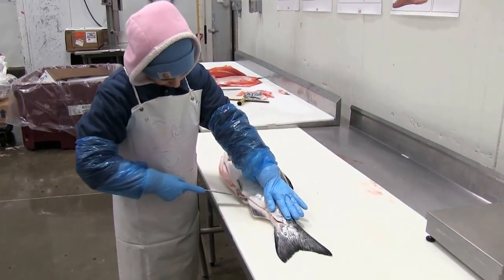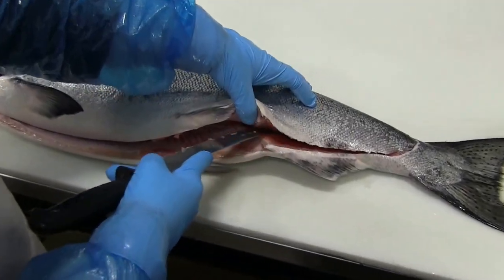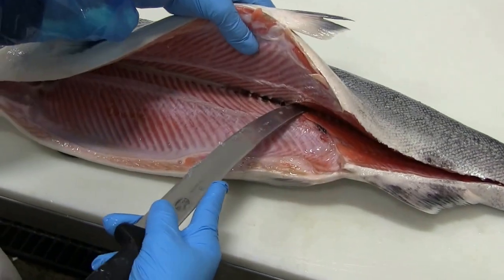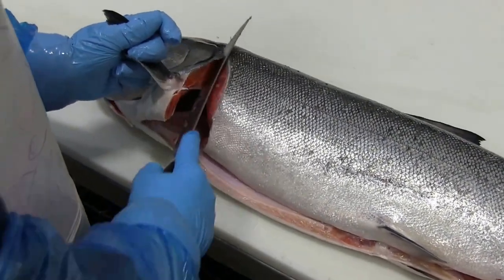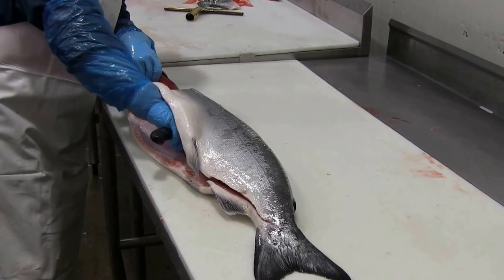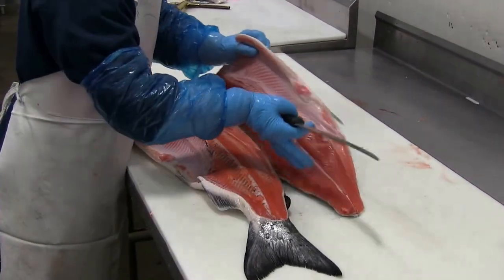Starting at the tail end, she's going to come in above the anal fin, keeping her knife against the bones, up to the spine, break through the rib bones, and then grabbing the pectoral fin, she's going to come in at a nice angle to get the meat under the head, switch direction, and take off that entire side in one fell swoop.